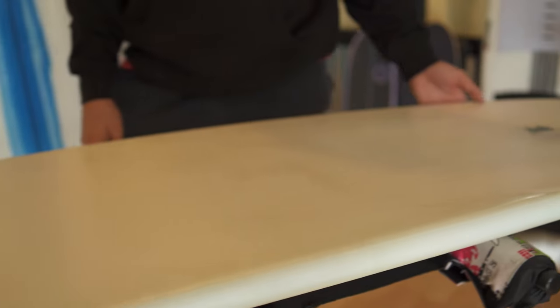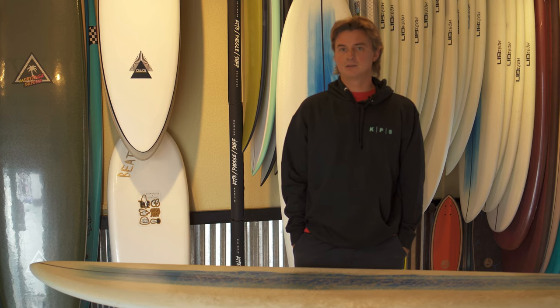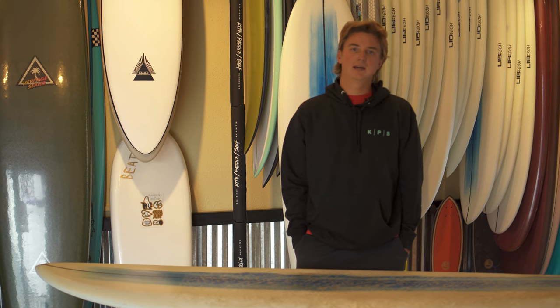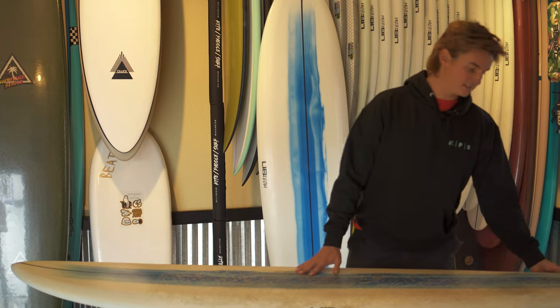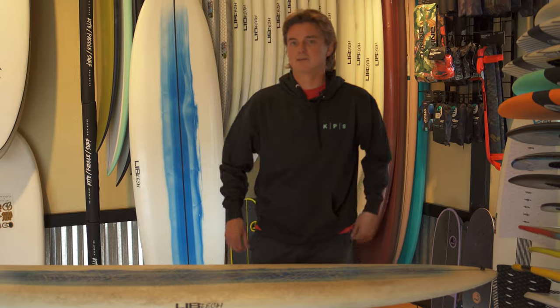If you decide to pick up the Terrapin, you're going to want to go with a single fin. I had both a seven inch pivot fin and an eight inch fin with a lot of rake to it. That seven inch fin was fun in smaller stuff, but on bigger overhead days when I was making a bottom turn, the tail would kind of slip out — just not enough grip. So I'd recommend sizing up, maybe an eight or eight-and-a-half inch fin if you're planning on taking it out on bigger days.